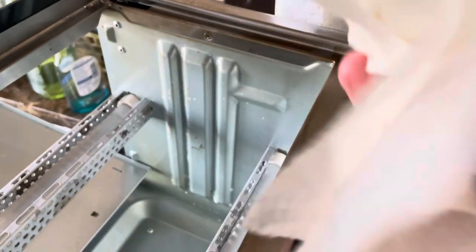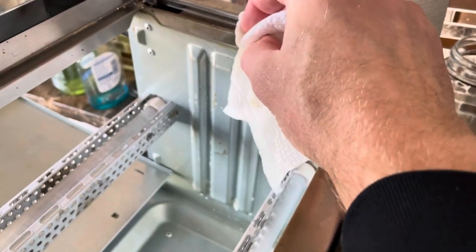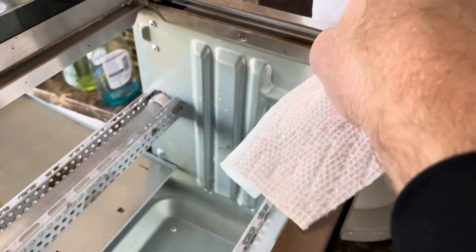You can also clean this inside portion here — this is where the glass is touching the metal. I'm using soap and water and that's getting it off pretty good. You can spray it again with Dawn or Windex and it'll come off quite a bit better.